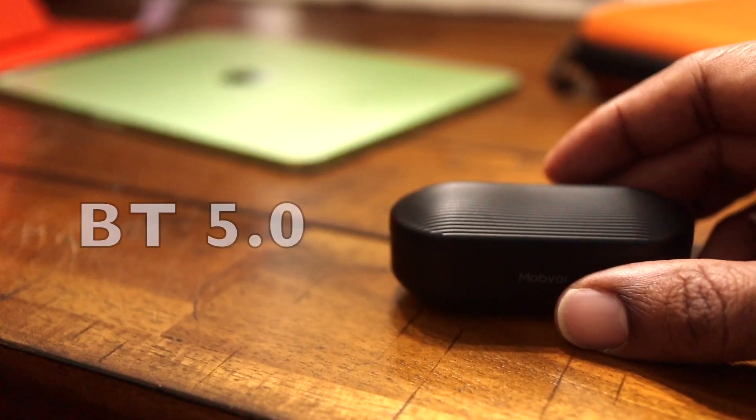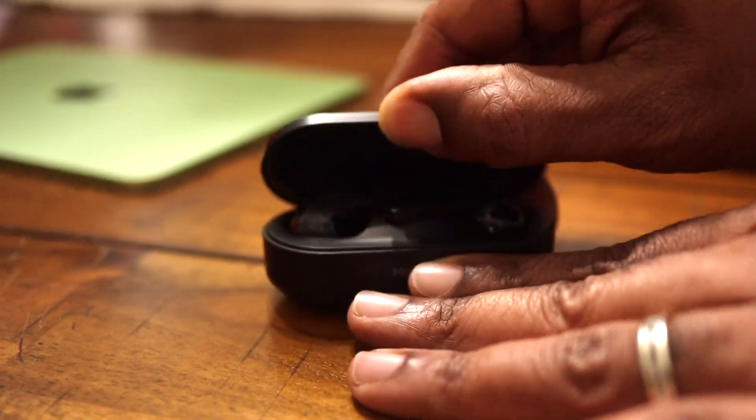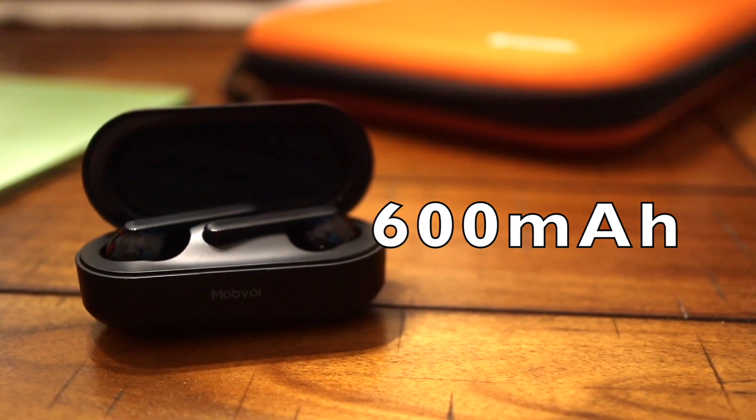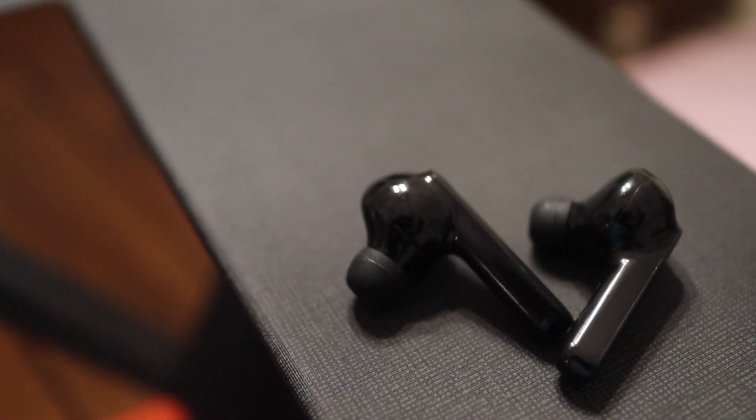So what is so different about this device? Let's go over a few of the main specs before we actually get into the features that will basically set this apart from every other pair of earbuds on the market nowadays. First off, we're looking at Bluetooth 5.0 connection — very stable, high speed, and low latency. With the 600 milliamp hour charging case, this device will actually get you up to about 50 hours of battery life.